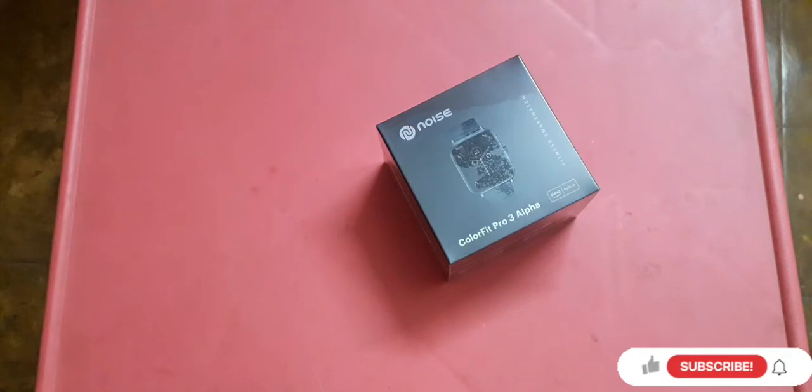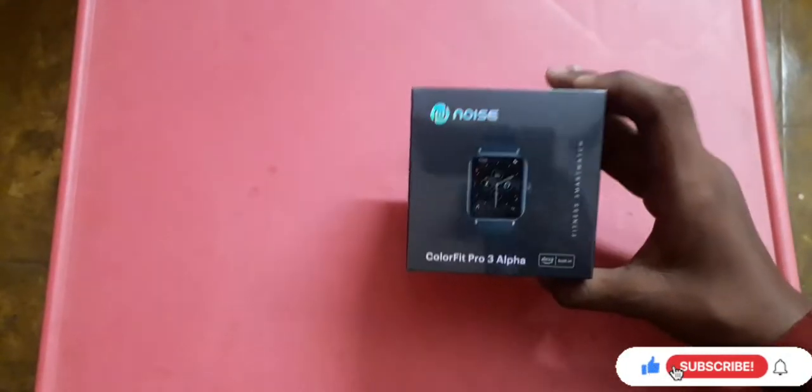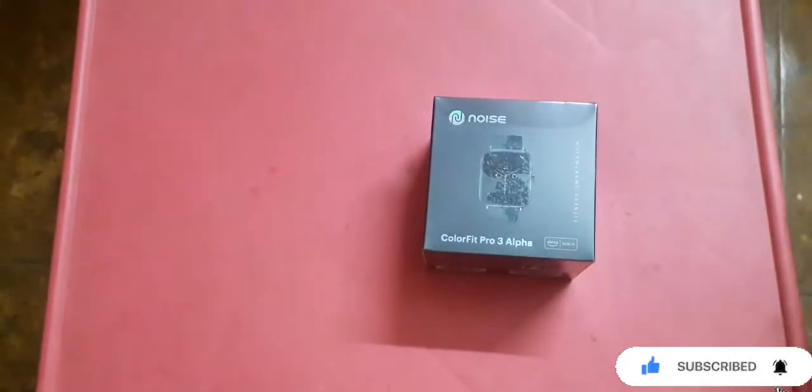Today I have an interesting product called the Noise ColorFit Pro 3 Alpha smartwatch. It launched about a month back. I got it via Flipkart. The current price is 599, and I got it during a summer sale offer.